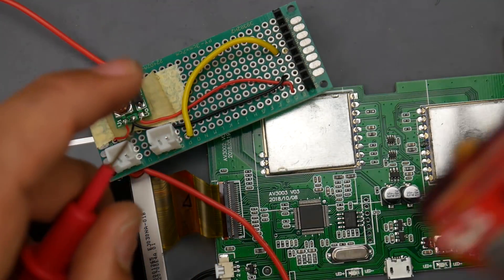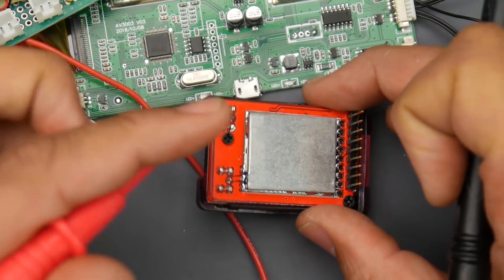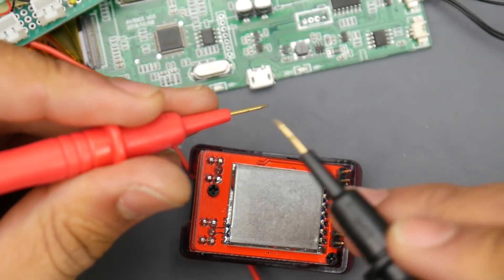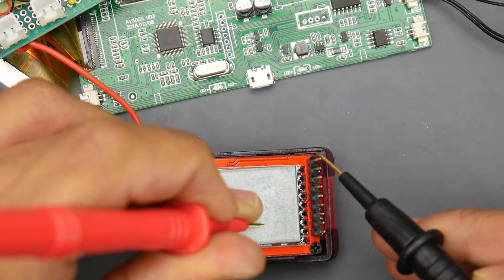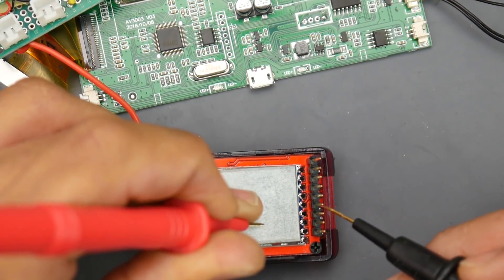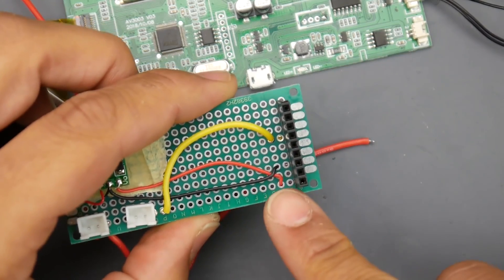Here's another example — a Fat Shark module with no labeling and I have no idea which side is right-side up. What you do is touch the shielding, or if you don't know the shielding, touch the outside of the SMA connector because that's also ground. Make sure you're in continuity mode, then come down the pins. The third one is ground again, so the top one is 5 volts. On the opposite side, three pins control the channels, and the one right above them is the video output.